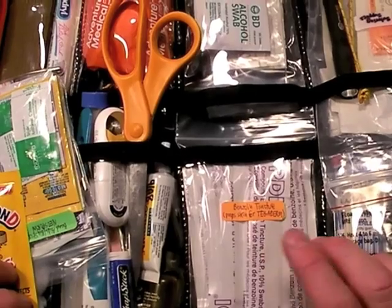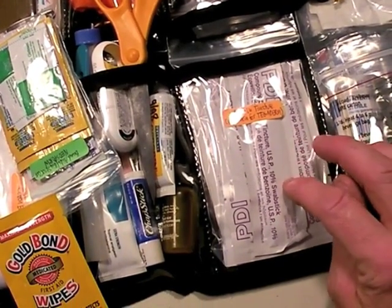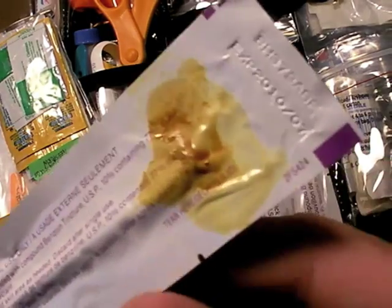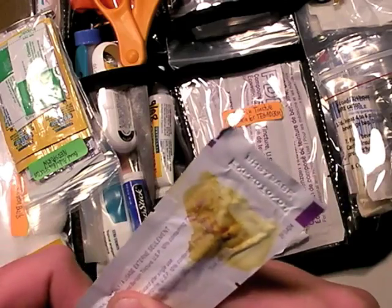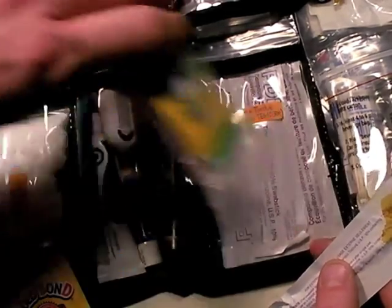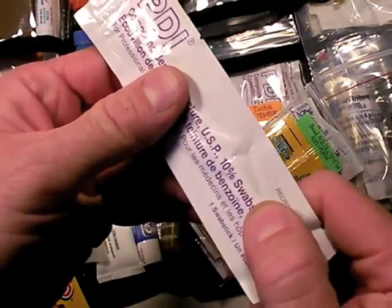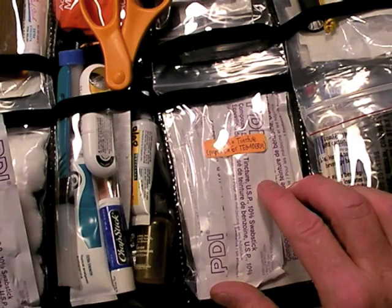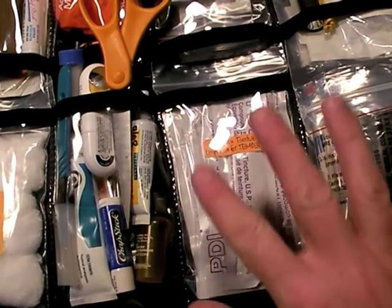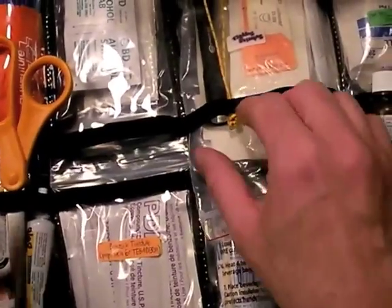The same drying-out problem can happen to benzoin tincture swabs. Since they have a bulb on the end containing iodine, that bulb can break and breach. That's why in my med kit they're stored in their own pouch — if that happens, they won't contaminate anything else. Also, stacking other things in the pouch on top of them puts pressure on the vessel inside that contains iodine, and it can snap. These are also great for overall skin sterilization and wound sterilization, not just for adhering Tegaderm.